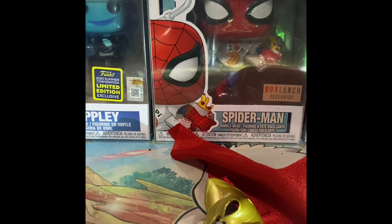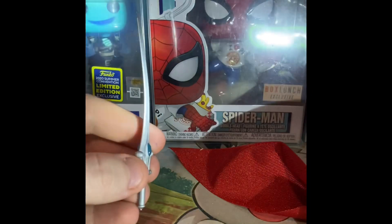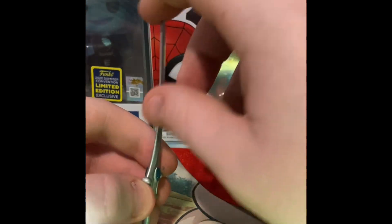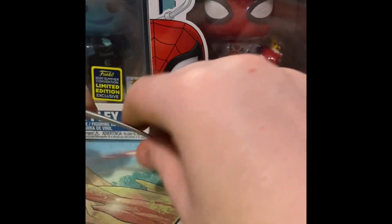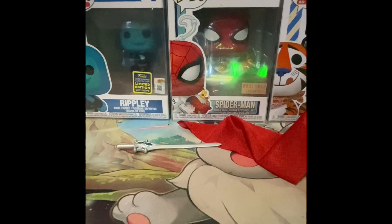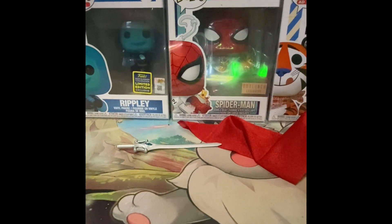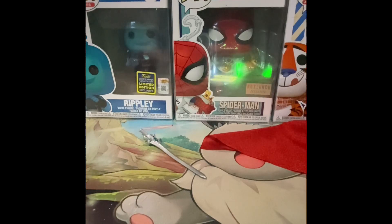Moving on to She-Ra — but first, take a look at the sword. The sword is bent and I do not like that at all. Same thing happened with the Funko Sodas for Prince Adam and He-Man. There are ways to fix it but I probably won't bother. Now let me get She-Ra out — she's stuck. I've been trying for a couple minutes. I think there's tape on the back of the cape holding her in place. Yeah, that was it — she's moving now.